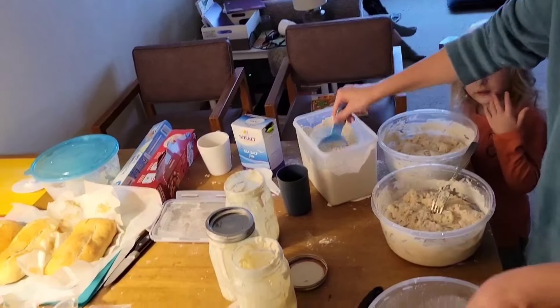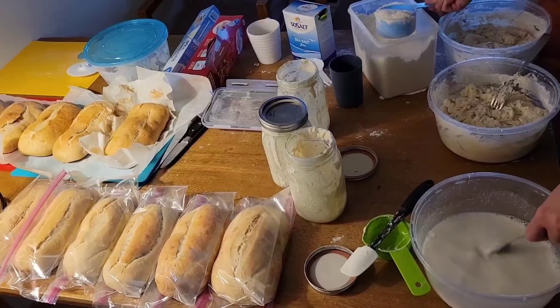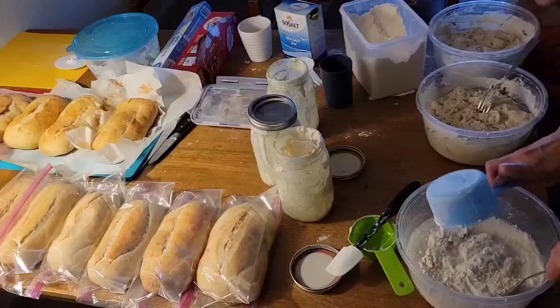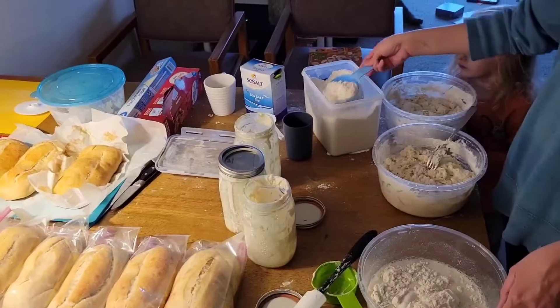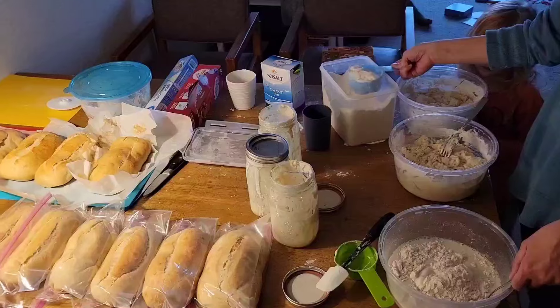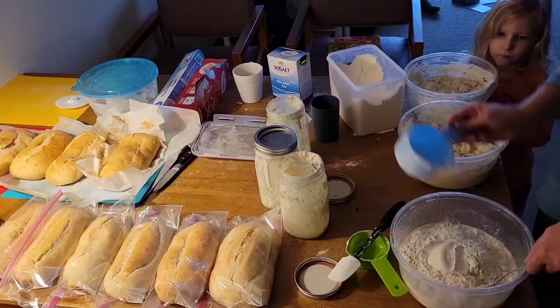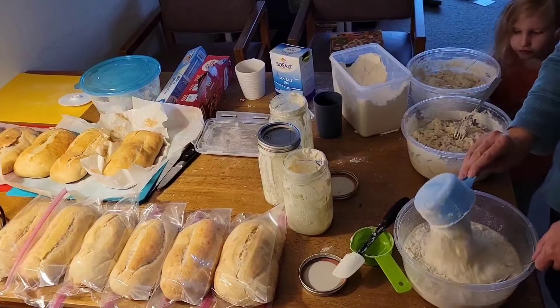Then we're going to add flour — unbleached. I like the unbrominated kind; bromination is a chemical they put on normal flour. We start with five cups, adding them in, then I'll add the last cup after it's starting to mix in.